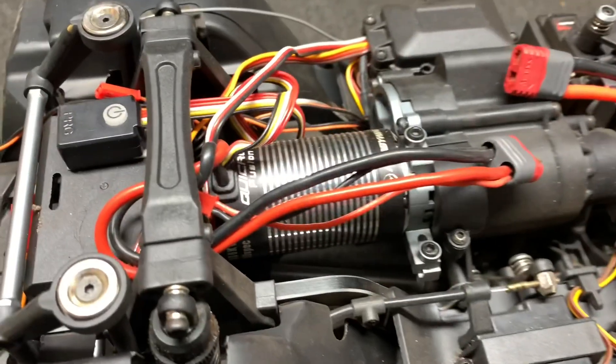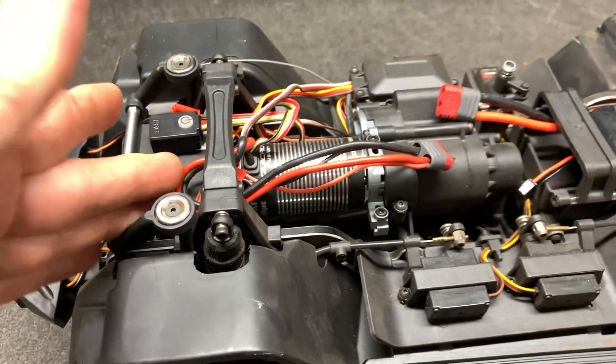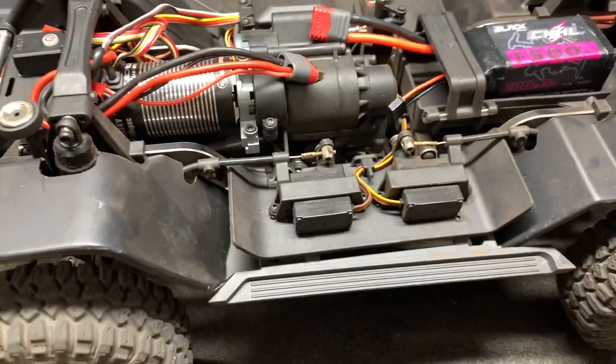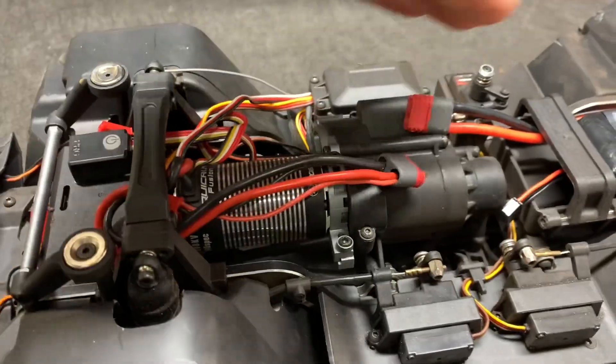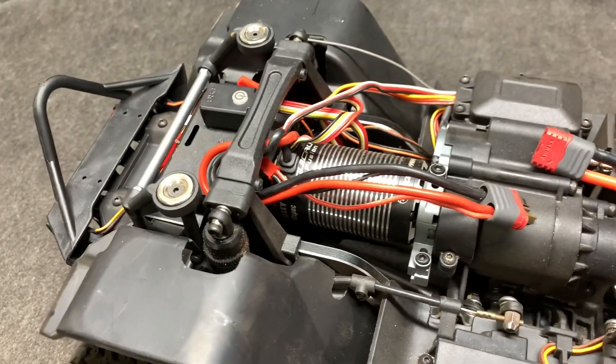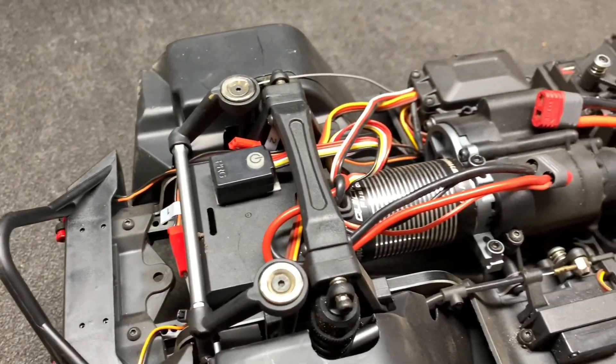I'll show this to you on the table — we're getting this thing outside and seeing it crawl. Here's the Wing Fusion. To get this in, I did have to take the transmission loose by taking the servo out, kind of moving it just a little bit, but I was able to get it in, as you can see right there. We are all set.